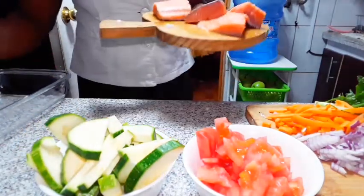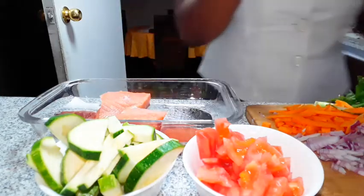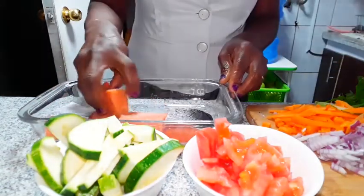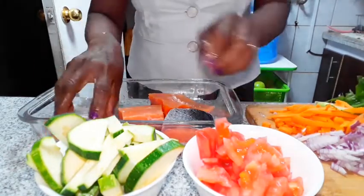Let's wash this. This is a little bit of salt — not much.